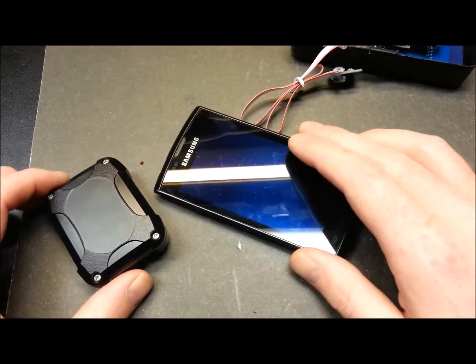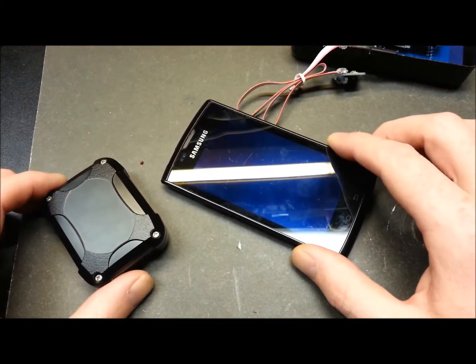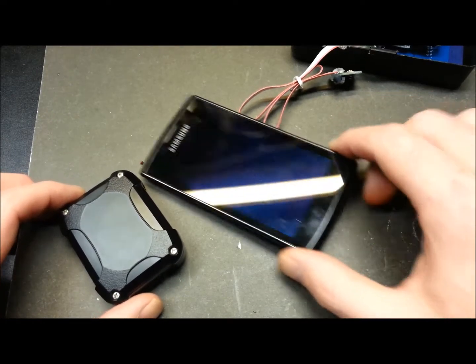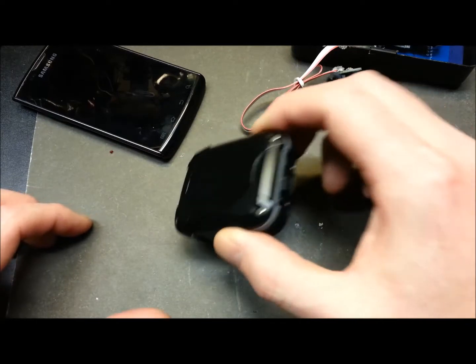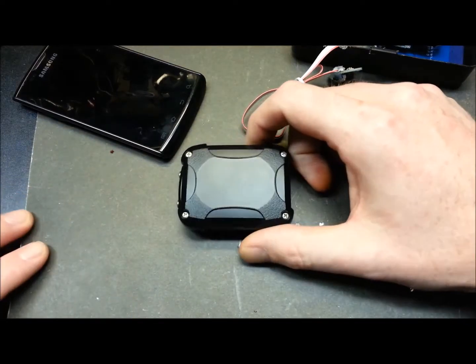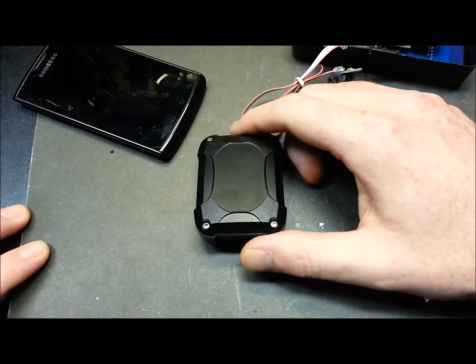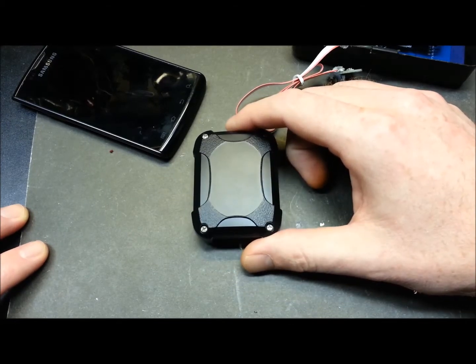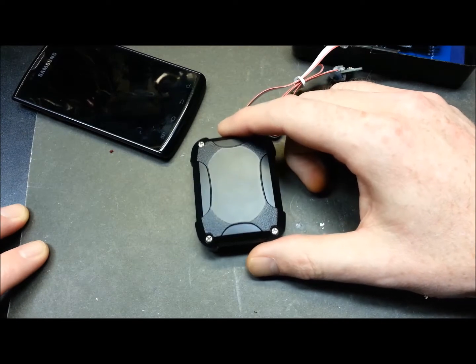I think that'll take care of most of it, but I'm not sure — I may still run into some problems, but the testing's ongoing. This is the SPOT Trace unit. I did an unboxing on this on a Mailbag Monday, and I'm having even less results with this.